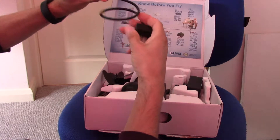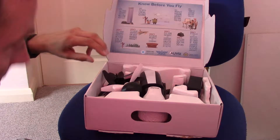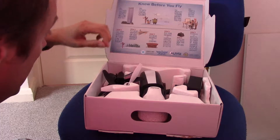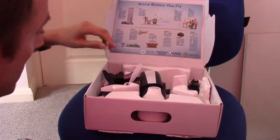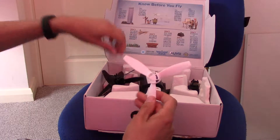We've got the charger adapter. Lens cover. Charging brick. And some spare propellers.